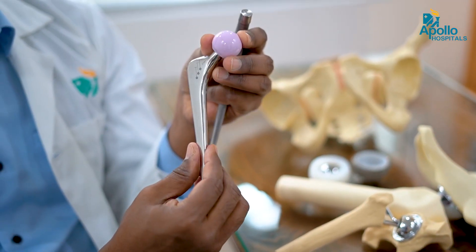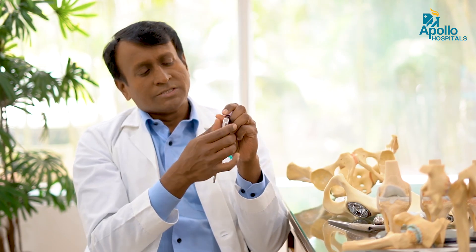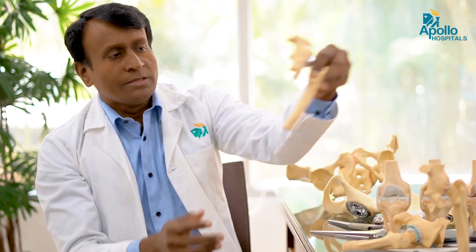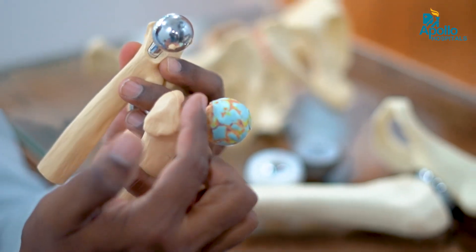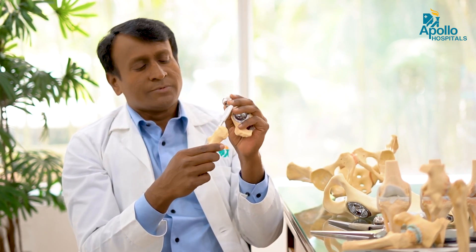Cemented or uncemented is the most common question. The cemented one is made up of smooth stainless steel, which is filled with cement and fixed into the bone. Hip replacement means we cut the neck and put the stem. This stem may be cemented or non-cemented based on bone quality. If bone quality is good, uncemented fixation works well; if bone quality is not good, cemented fixation is required.